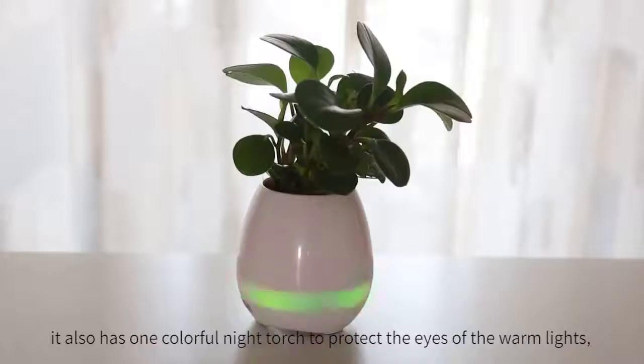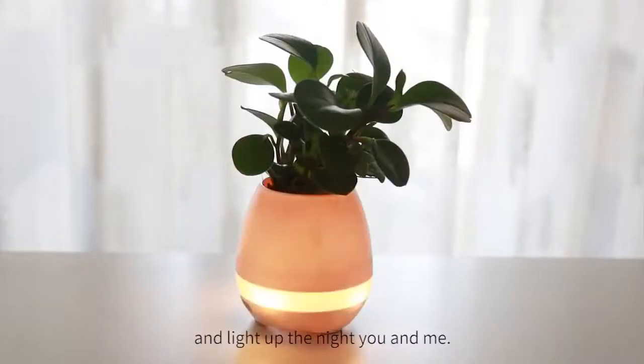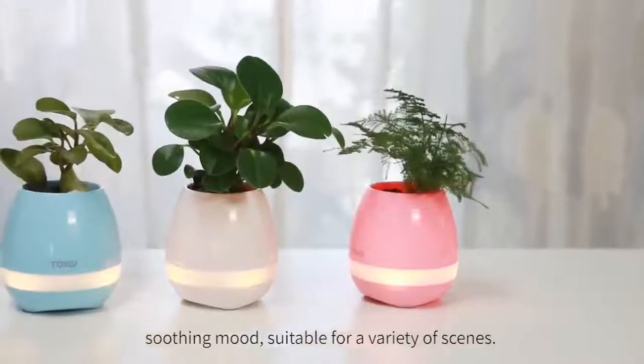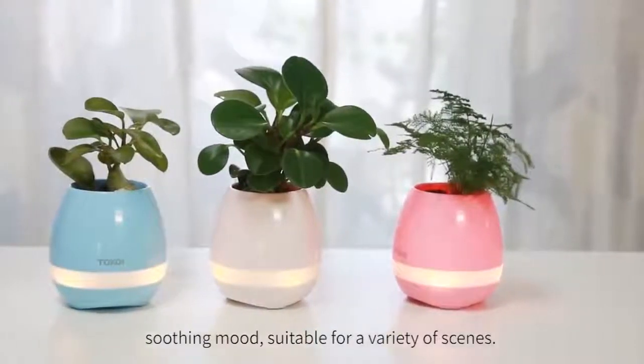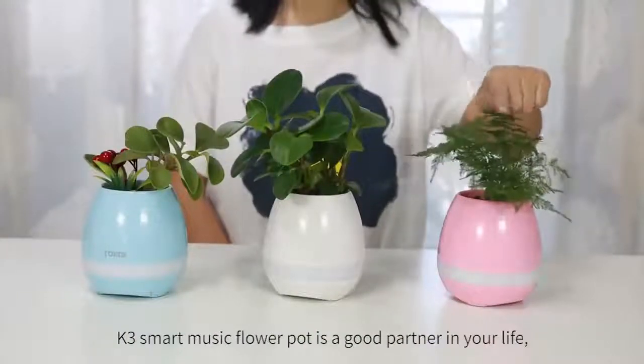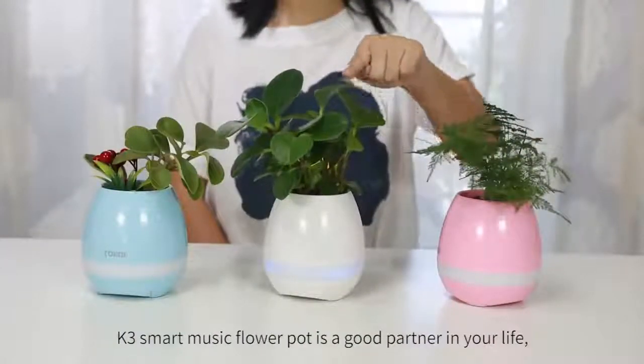It also has a colorful night torch with warm lights to protect your eyes and light up the night for you and me. Gradient colorful breathing lights help slow down your hectic life. The soothing mode is suitable for a variety of scenes. K3 Smart Music Flower Pot is a good addition to your life.